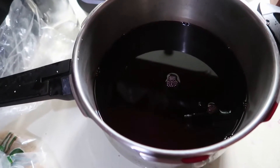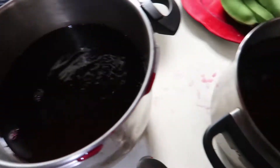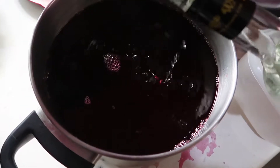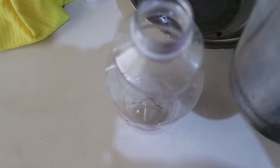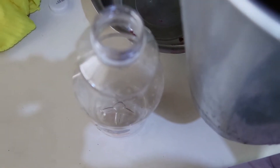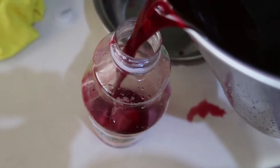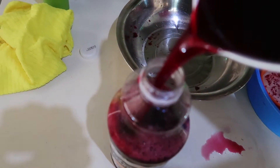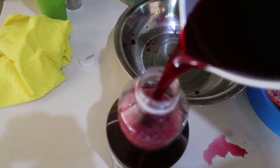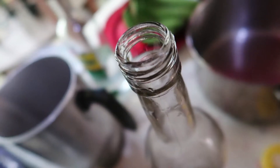I think that first amount of rum was perfect but I'm gonna add a little bit more because I'm bad like that. I'm making enough to share with other people, though of course I'm gonna drink a lot of this myself because I love sorrel.